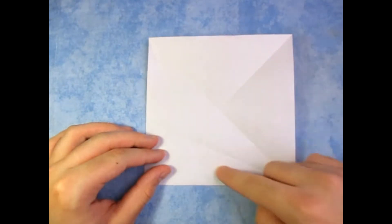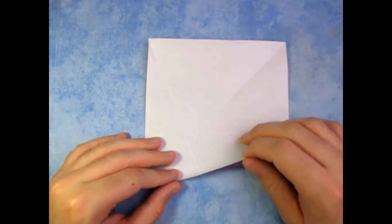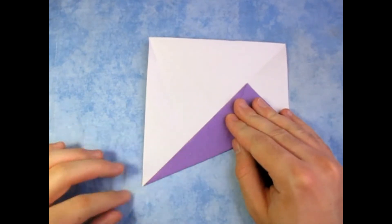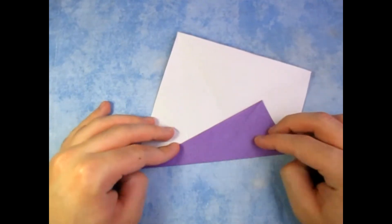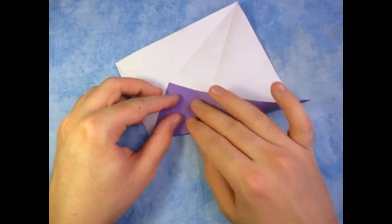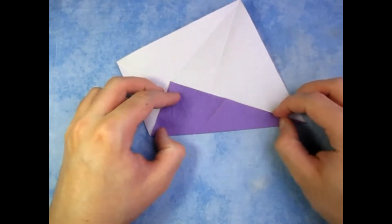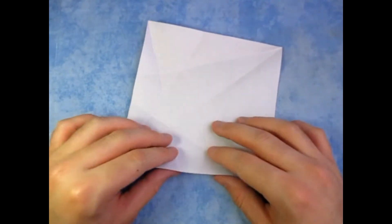Rotate like this. Make sure that the two creases are right here. And fold this edge to that crease. Crease sharply. And unfold, and fold this edge to this crease. And crease sharply. And unfold, and we're going to repeat that on the rest of the sides.